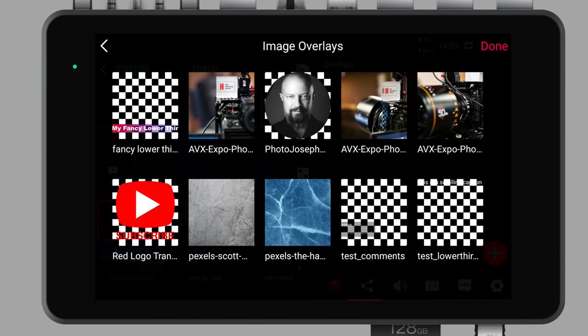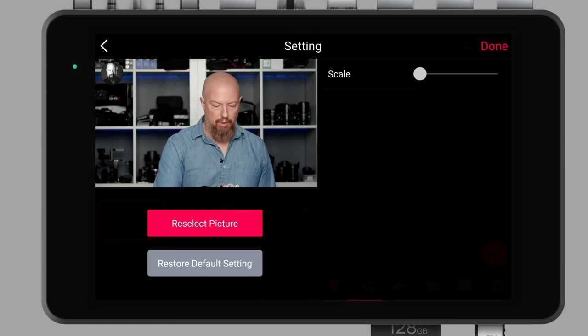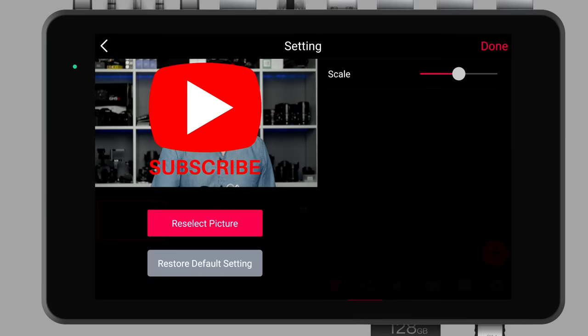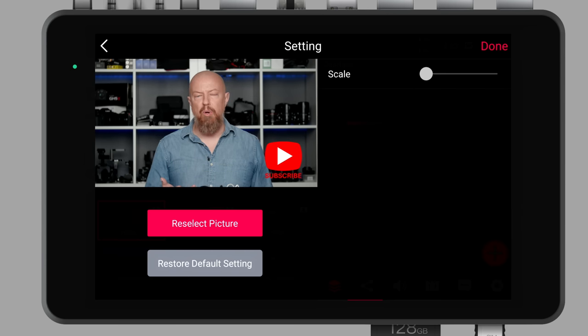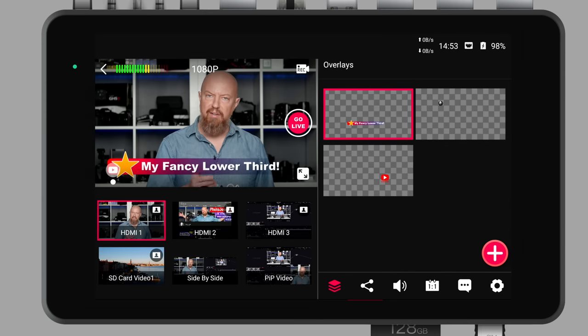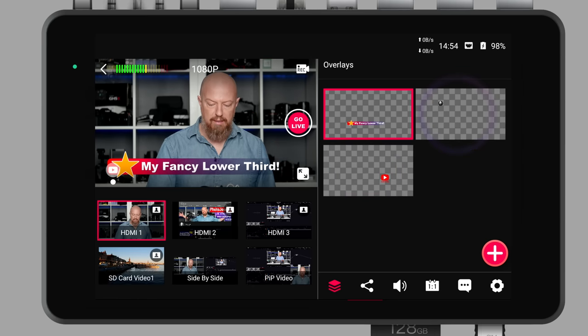Let's add another image overlay — this time an icon of me, like my YouTube badge. I'll make it nice and small and put it up in the corner. Then I'll add a subscribe button PNG — put that down in the bottom left corner. Because this is a PNG, it supports transparency. To call up any of these, all I have to do is tap on that overlay and it fades in. I can bring in my network logo, my subscribe button, and each one can be added at the same time. They're added in layers in the order you add them — load the bottom one first, then the top one after. To turn them off, just tap them again and each one gets disabled.